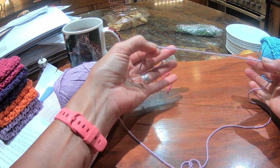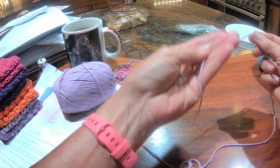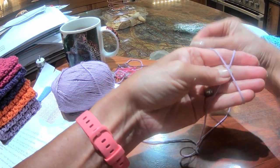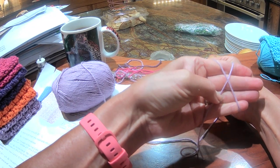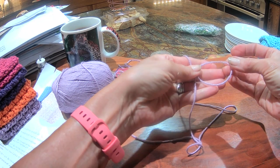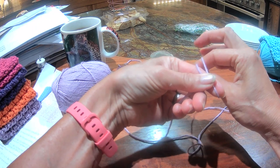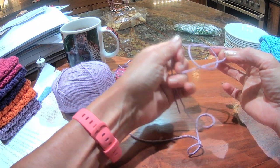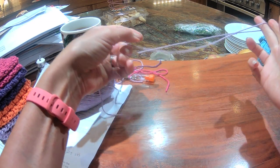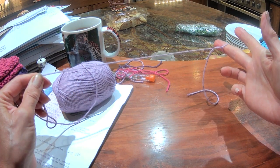I have my piece of yarn. I hold it in my hand — the end is dangling. I wrap the yarn across my hand making an X. Now I've got my loop. I'm going to reach through my loop and grab the working yarn, and then I'm going to pull both ends. Now when I pull the working end of the yarn I can tighten my slipknot.